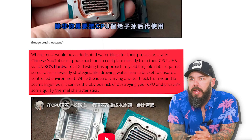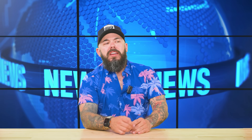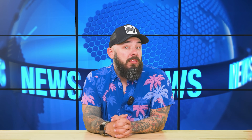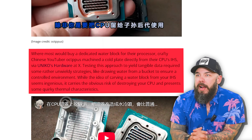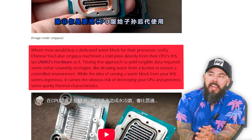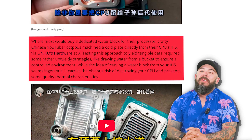He drew water from a bucket to ensure it was a controlled environment — that's scientific. While the idea of carving a water block from your IHS seems ingenious, it carries the obvious risk of destroying your processor.